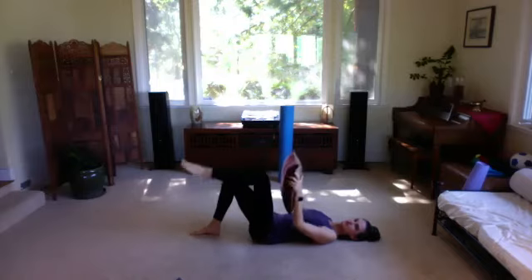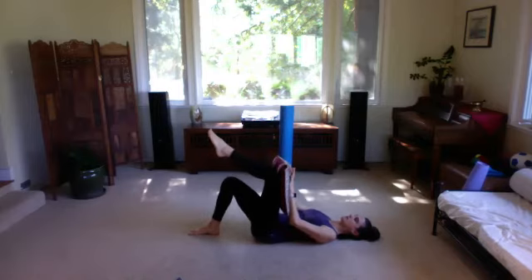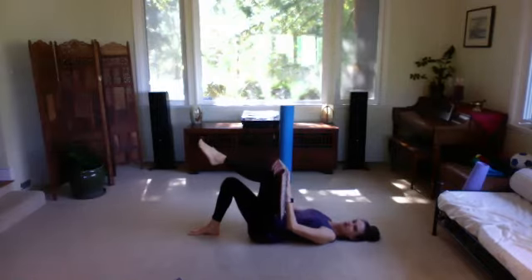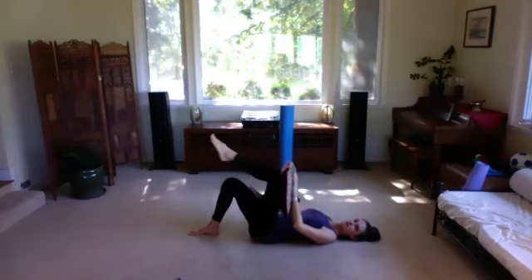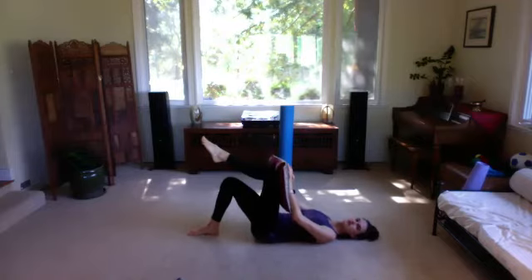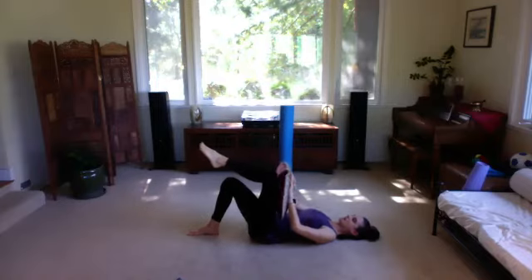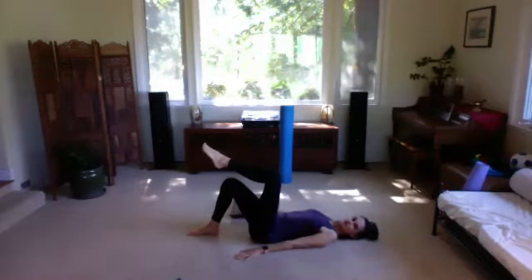Switch legs — take the other leg up. Exhale: belly sinks down into the spine, spine sinks down into the floor. Roll back to neutral on the inhale. Exhale: a little pressure on the pillow, scoop the belly, press on the thigh, and release. You can also be pressing down with your opposite foot on the floor to help you sink the belly and find that flat back. One more: exhale, press, draw the belly deeper, deeper, deeper, and release.